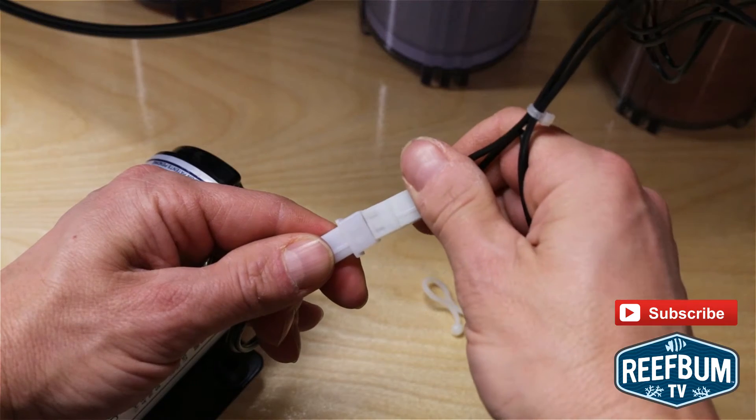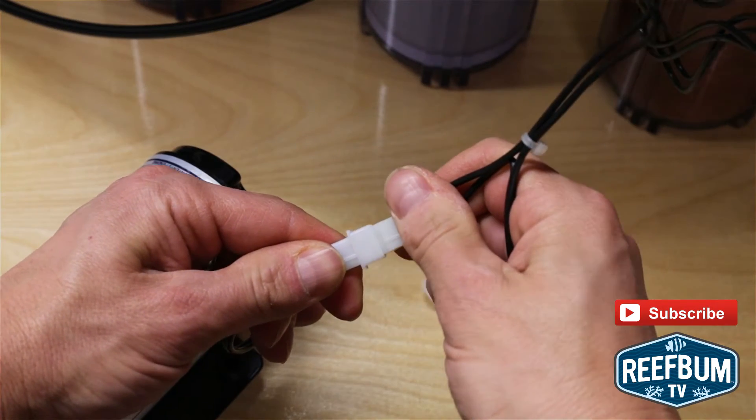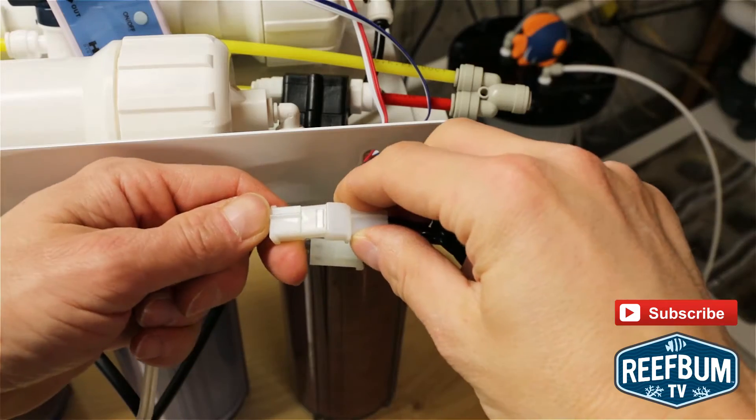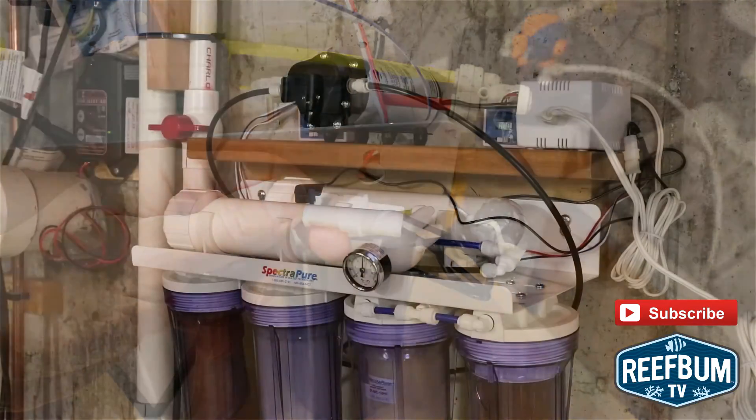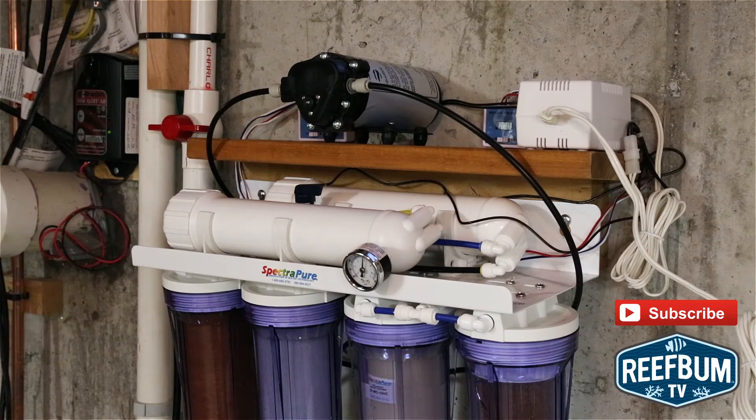The final step was to connect the power supply to the pump. Once I was done with the install, I turned the water supply on, plugged the pump in, and checked for leaks.